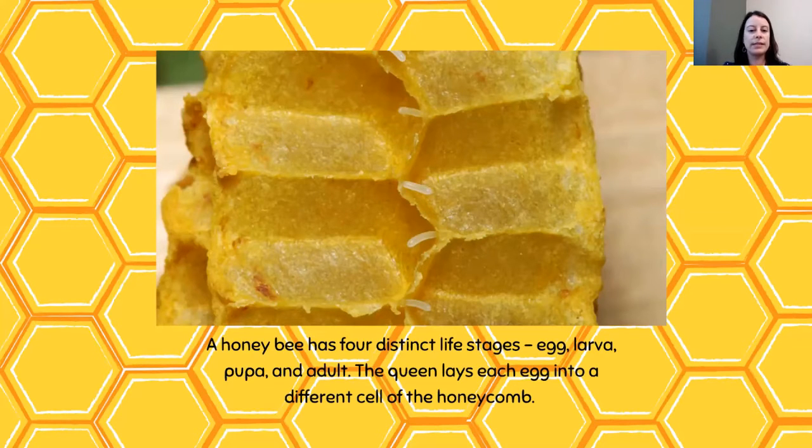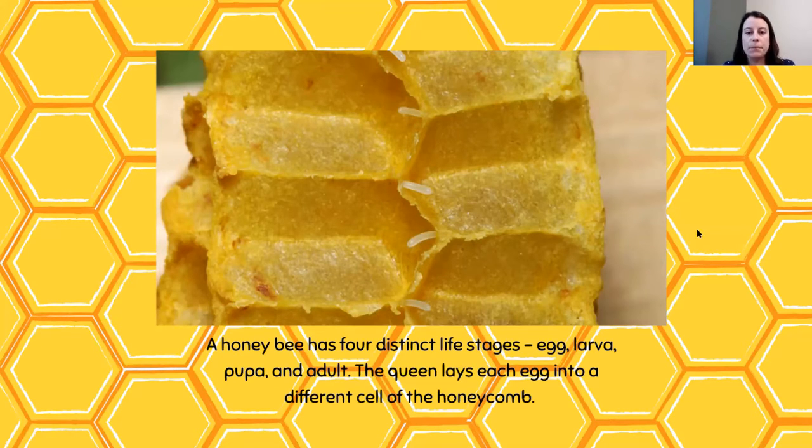A honeybee has four distinct life stages: egg, larva, pupa, and adult. You can follow along on the honeybee life cycle worksheet you received. The queen lays an egg into the different cells of the honeycomb — you can see a small egg at the bottom of each cell. After three days the egg hatches and a worm-like creature called a larva crawls out. Worker bees called nurse bees feed the larva royal jelly. As it grows, the larva sheds its skin four to five times. On day nine, the larva spins itself into a cocoon and a worker bee seals the cocoon into the cell with wax.